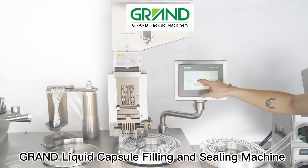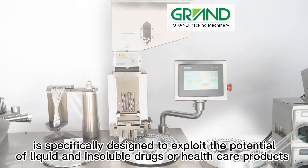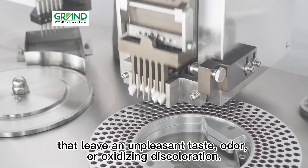Grand liquid capsule filling and sealing machine is specifically designed to exploit the potential of liquid and insoluble drugs or healthcare products that leave an unpleasant taste, odor, or oxidizing discoloration.